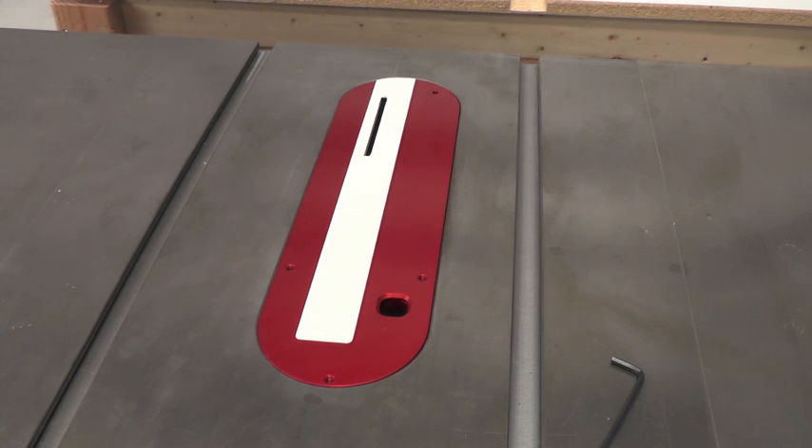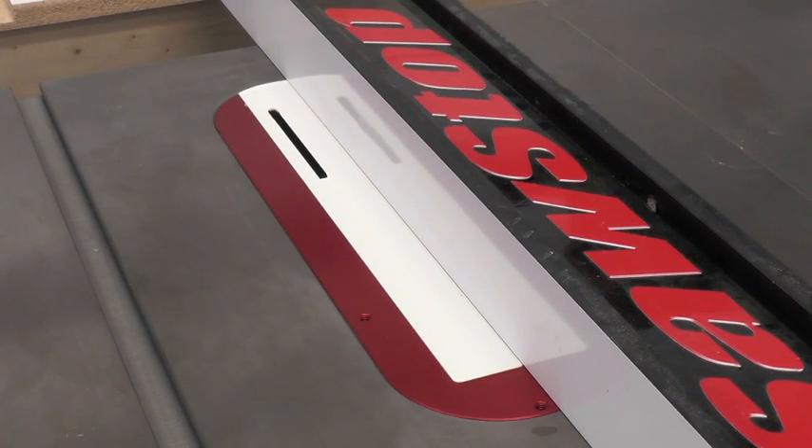Next, we'll raise up the blade. To create the zero clearance opening, place the fence over the throat plate, being careful to stay clear of where the blade is going to raise. Turn on your dust collection and slowly raise your blade up.